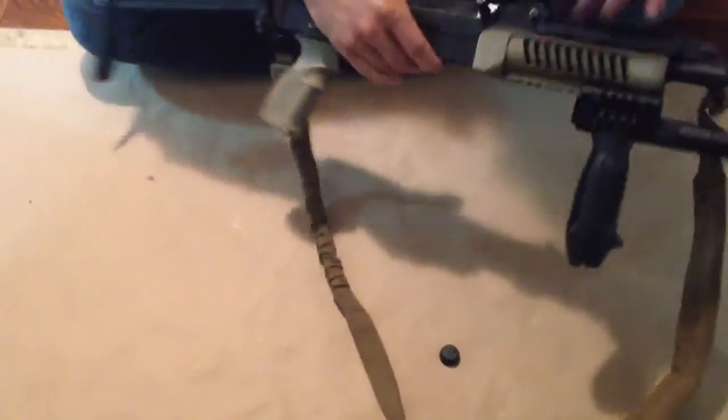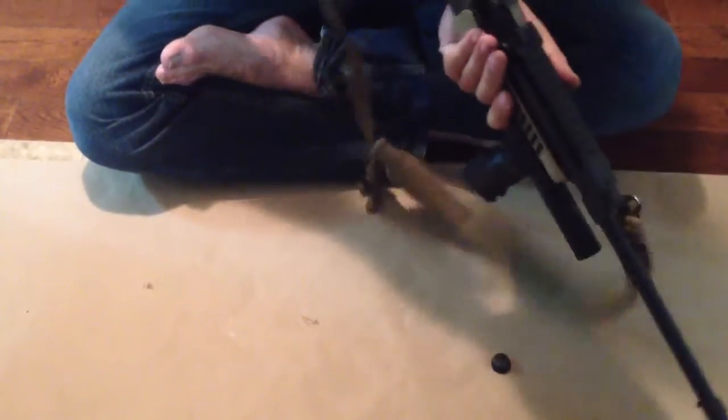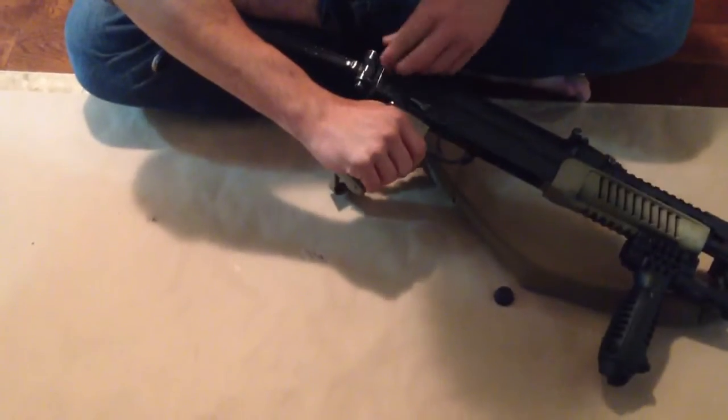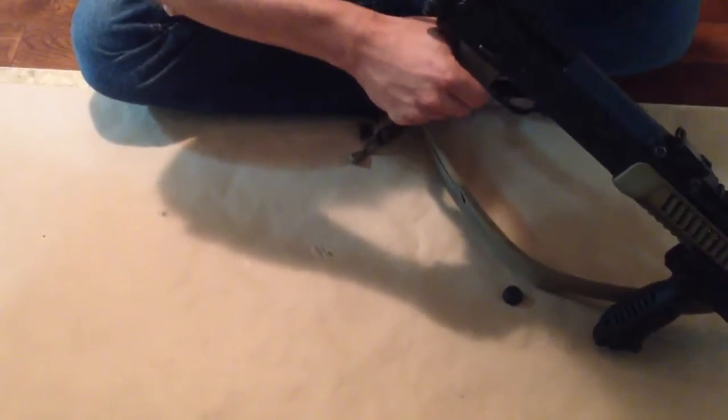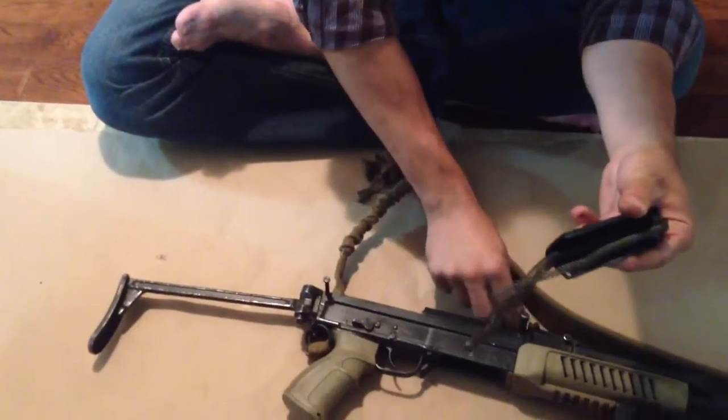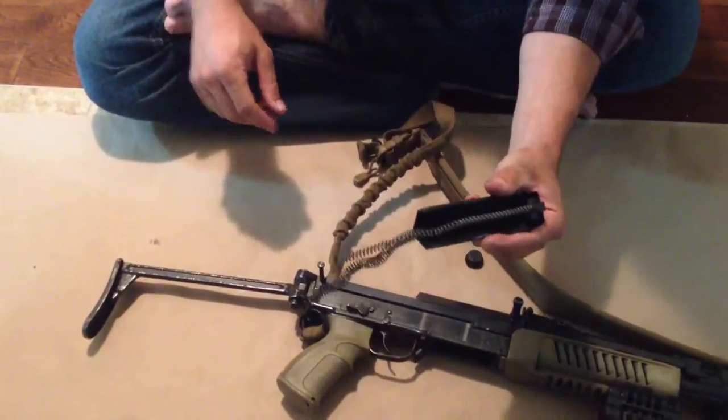First things first, go through the firearm, decock it, and go through and strip it out. You're only going to need to take off the dust cover. Everything else — the bolt carrier group can stay in.